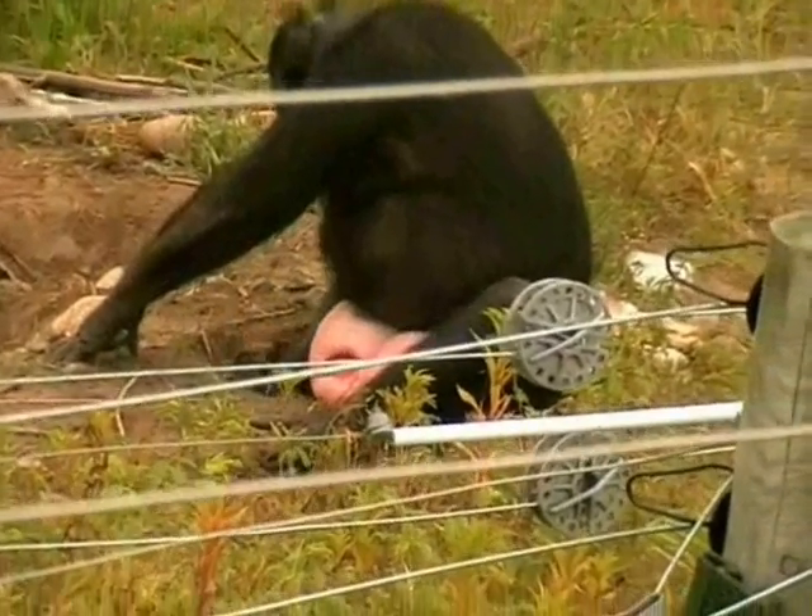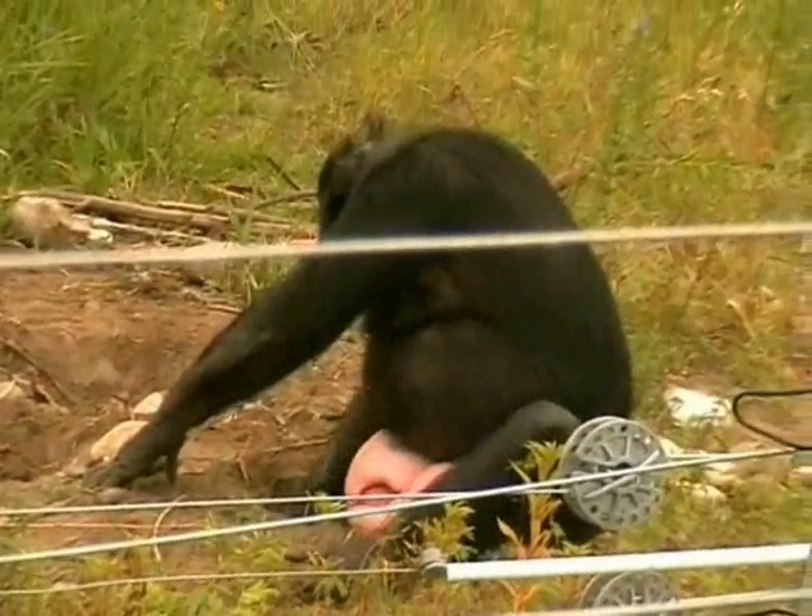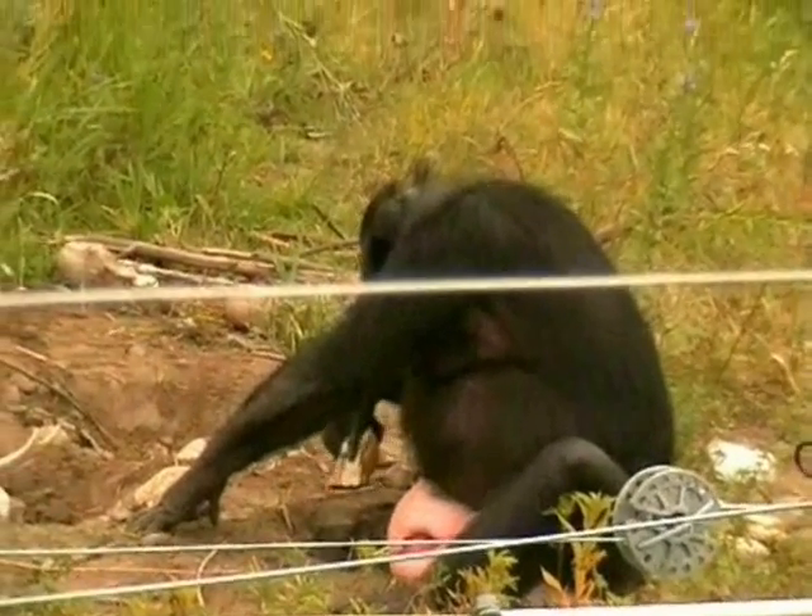Here is Panbonicia digging with an unmodified stone tool underground.